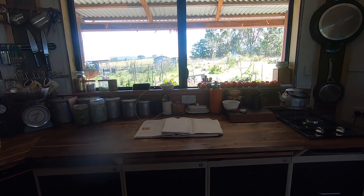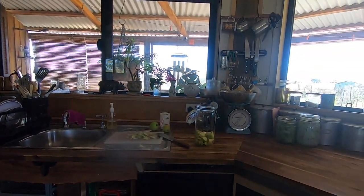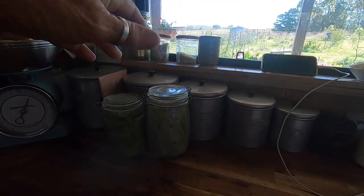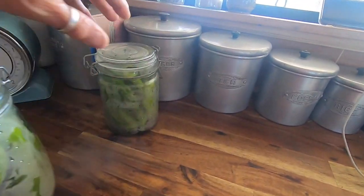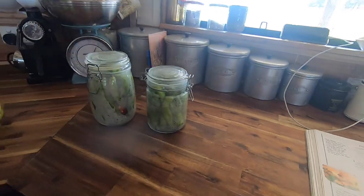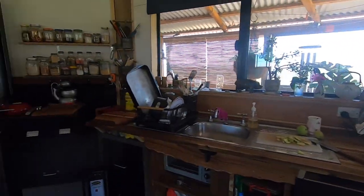Garlic is sown, apple cider vinegar is on the way, and soon these two jars will be full of the vinegar - which will be great, so in the winter when a recipe calls for a green chili, I have green chilies!